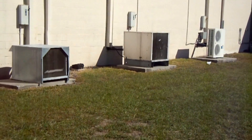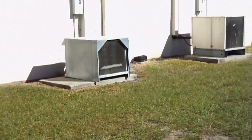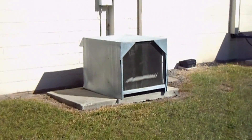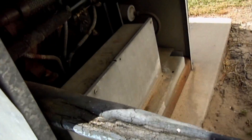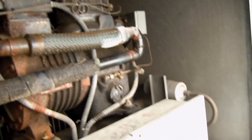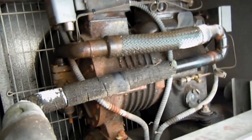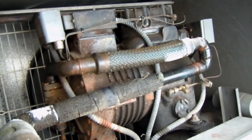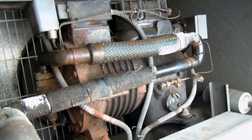Let's take a look at these condensing units. We have here our first one. It has what looks like a Copeland semi-hermetic compressor in there. And of course that noise you hear adds to the noise of the condensing unit.